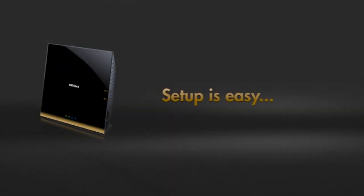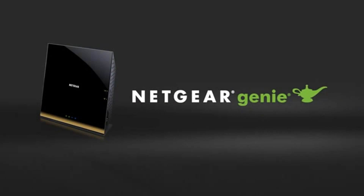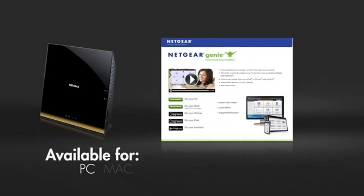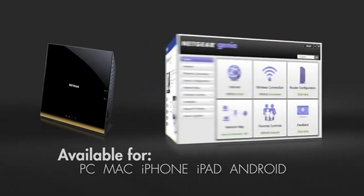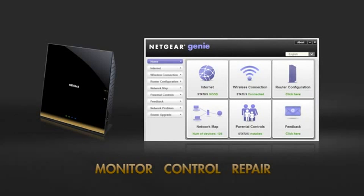The R6300 is extremely easy to set up using the Netgear Genie from a simple web browser or even a tablet or smartphone. The free app is available on your PC, Mac, iPhone, iPad, or Android, and provides an easy dashboard to monitor, control, and repair your home network.